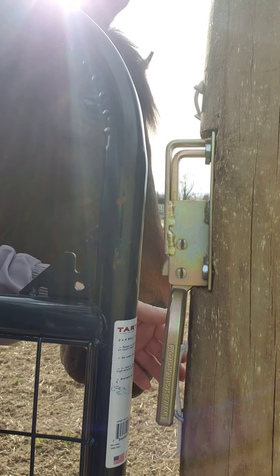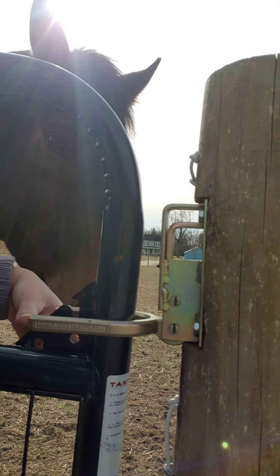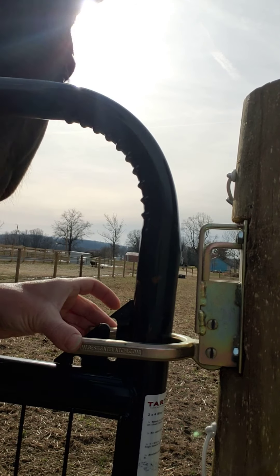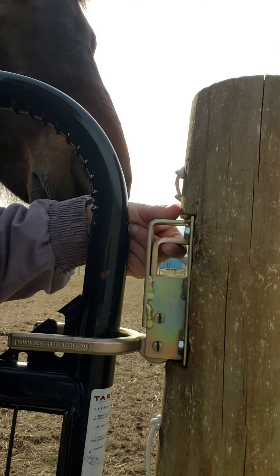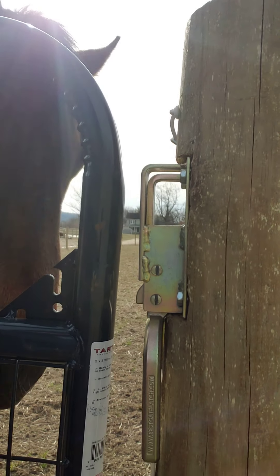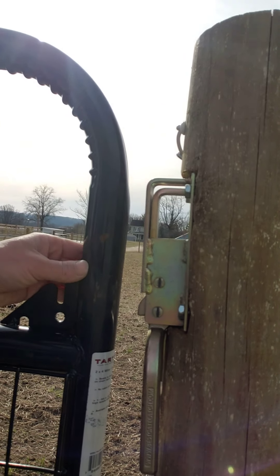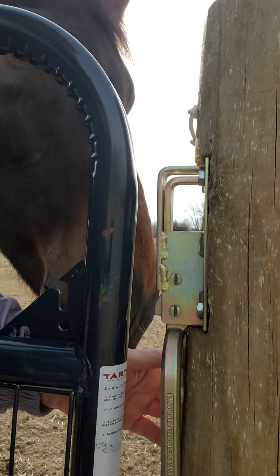In order to close this latch, you take one hand and lift up till it clicks and now it's locked. It is horse proof — a horse cannot lift up that center section. The edges are rounded and it lays right along the gate, so there's really no way for a horse to get hurt on it. One thing I really love about it is that when it is open and we're walking through the gate, you can see it lays right against the post, so there's nothing — this is all flat, no sharp edges, nothing for a horse to brush up against or get cut on as he's going through the gate should he get too close to the post.